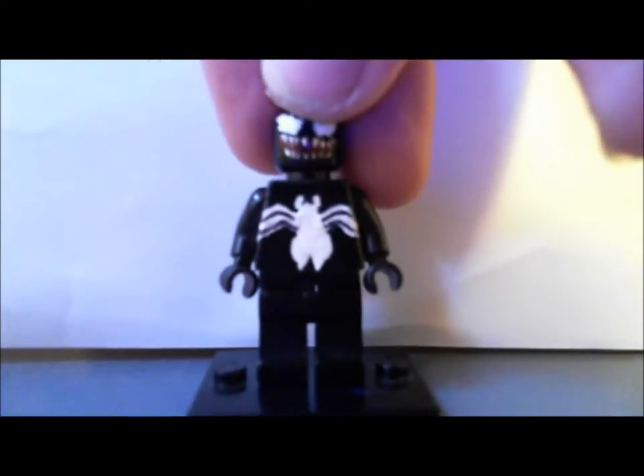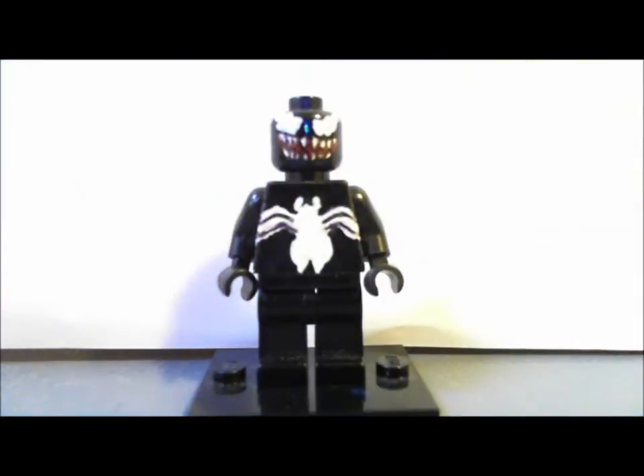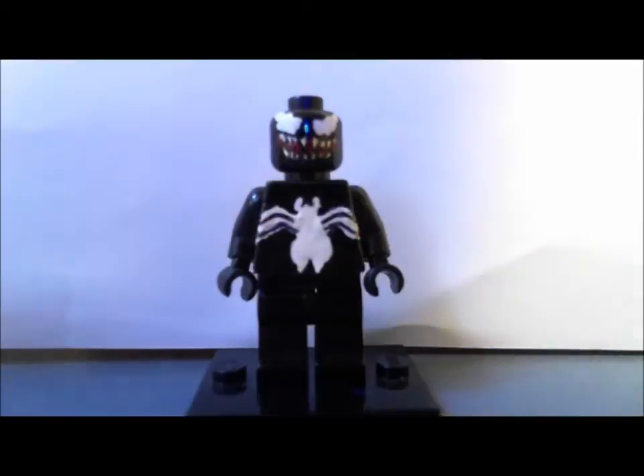The final product is probably one of my favorite minifigs in my entire collection, so I hope you like it. All right, now we have Carnage.